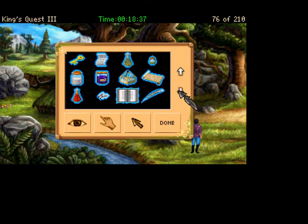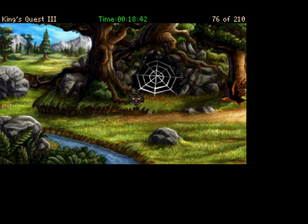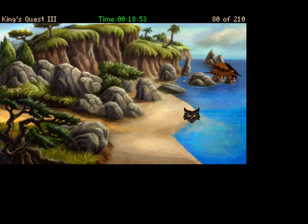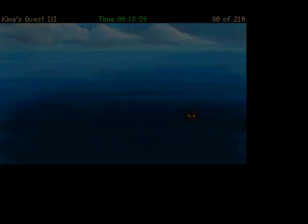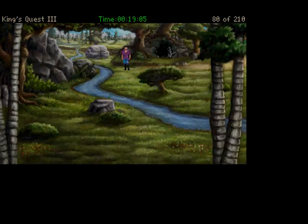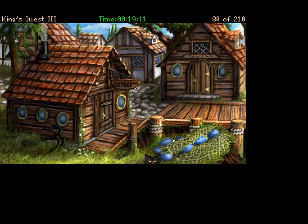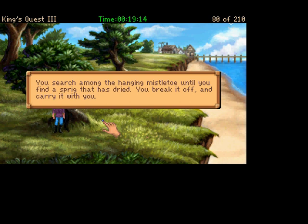What we do here is combine our eagle feather with our drink. Oh no, it's a spider! Curse splash. There's actually a couple cutscenes that we'll be seeing in the next video, so we'll pass on this spot for now. Head south again, one more south, one more south. We can grab some mistletoe. You search among the hanging mistletoe until you find a sprig that has dried. You break it off and carry it with you.